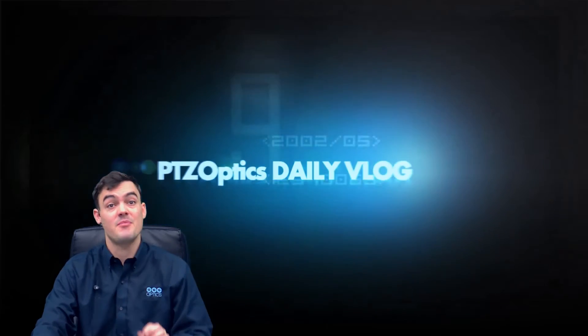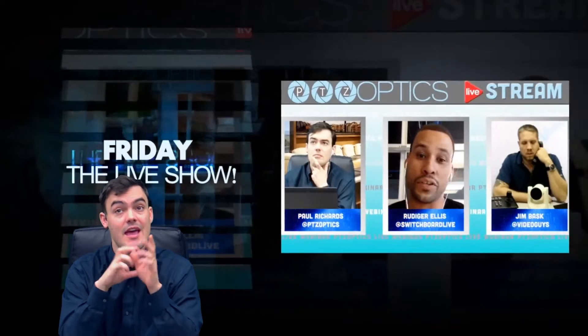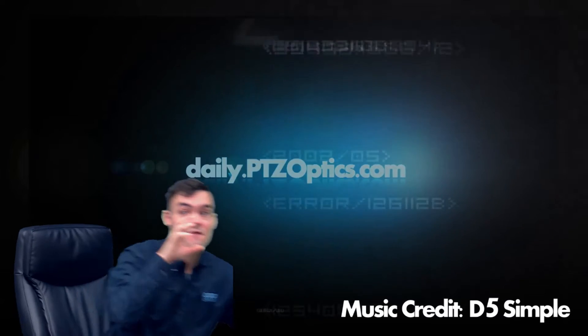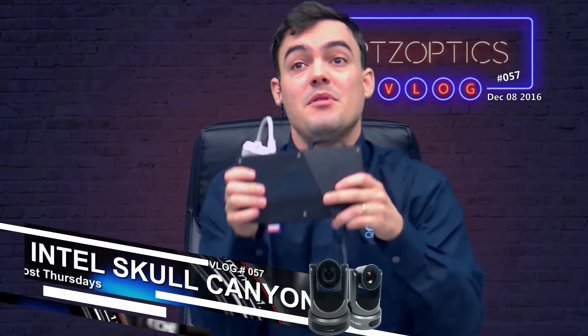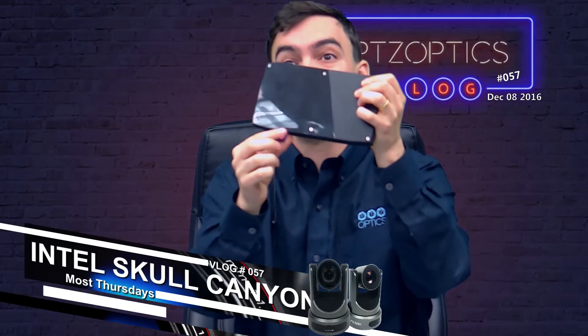Hello everybody, Paul Richards here with PTZOptics looking at the Intel NUC Skull Canyon — this time with two cameras for live streaming, recording, and video conferencing. We did a full test. Here's the Skull Canyon; it even has an SD card slot. It's been blowing my mind — a great piece of technology. We did a two-camera test.